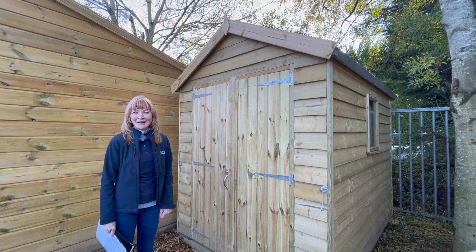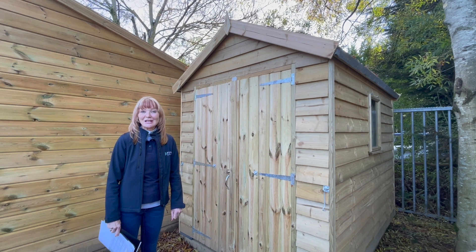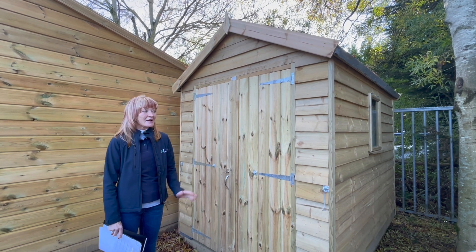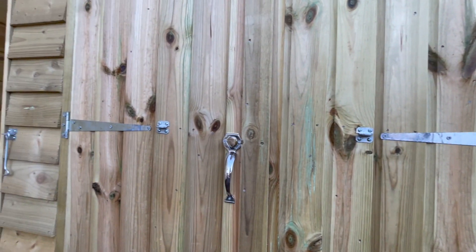This is our Somerset Apex Shed. It also comes in a version called the Redmond Shed which has a tent roof. This Somerset Shed has a set of double doors to the front with a key lock and throw lock for added security.